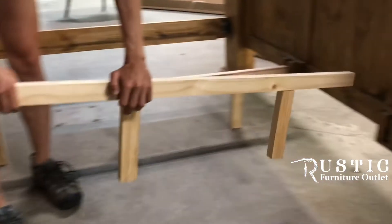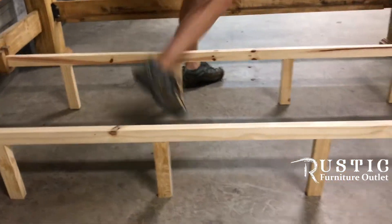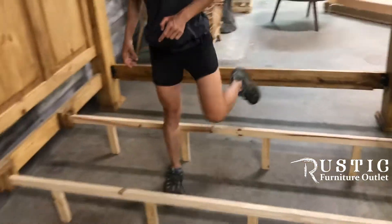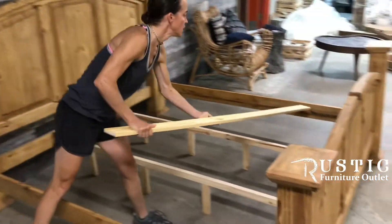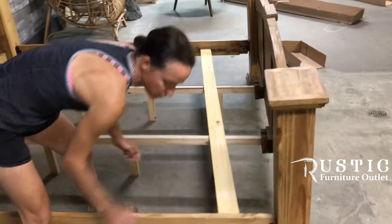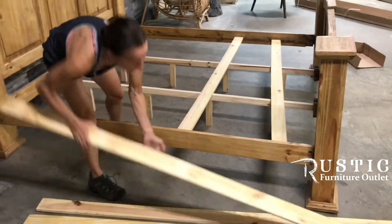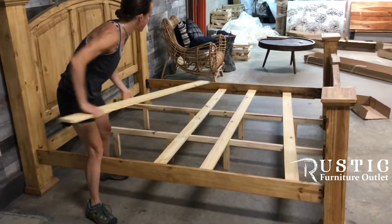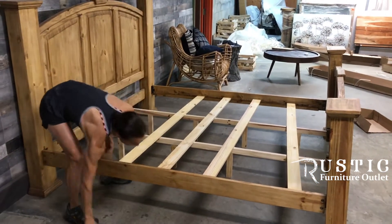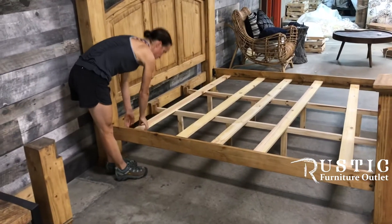This is a king size bed, so there are two mattress supports. Last step, super easy — you place the slat boards equally along your bed. You can put a box spring on it, or straight put your mattress on it.